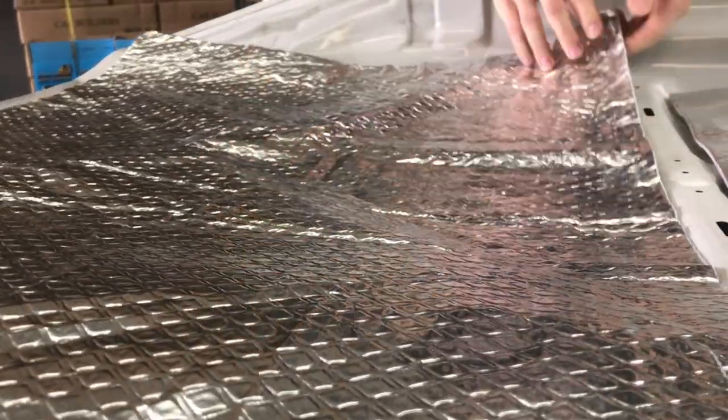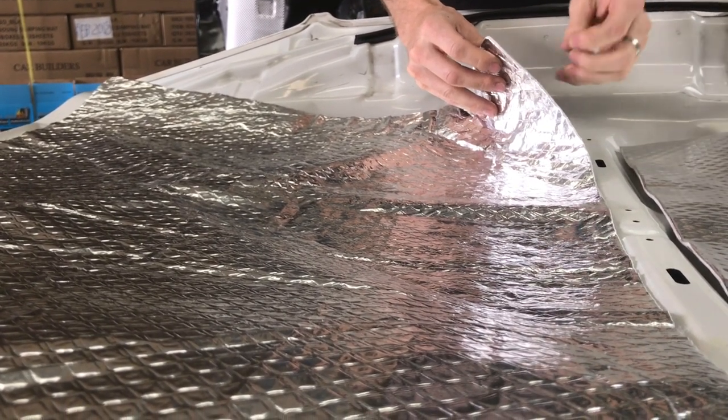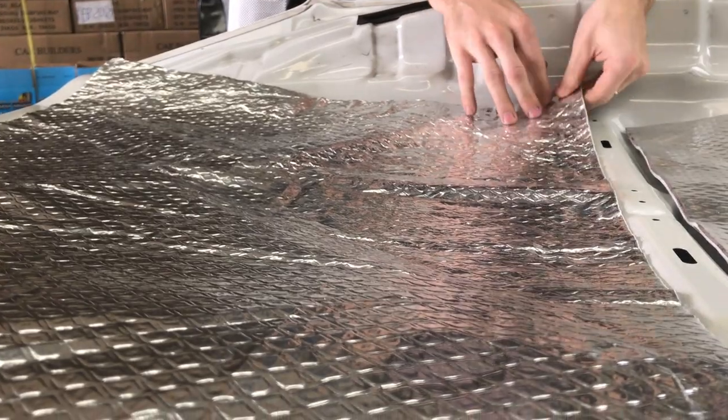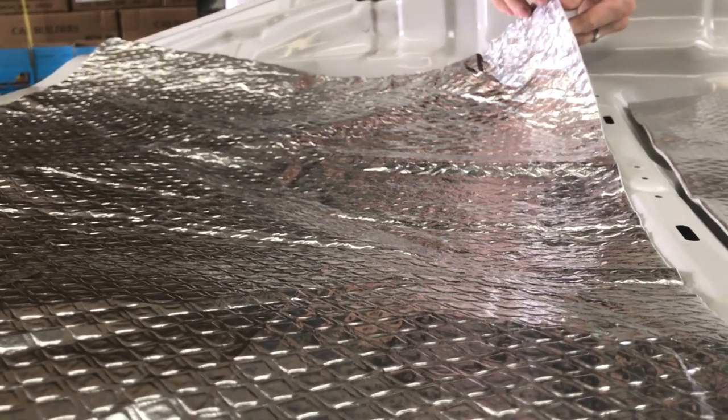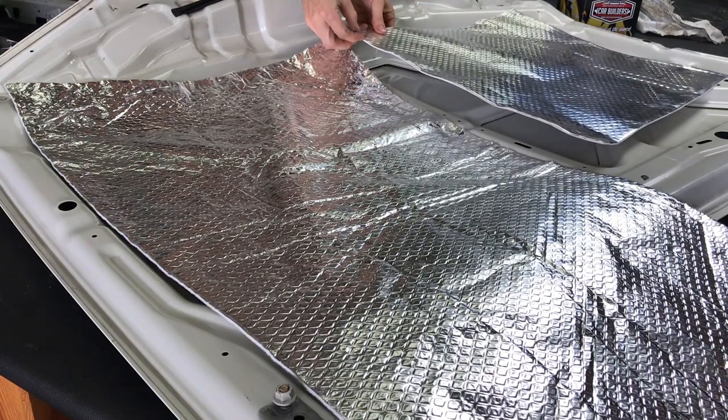Both of the products use the same composite core, which is a needle punched polyester and wool — the dense heat blocking fabric. The only difference is the light has a 0.05mm face versus a 0.25mm face.